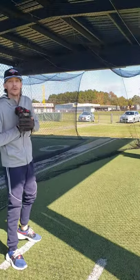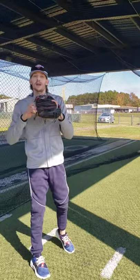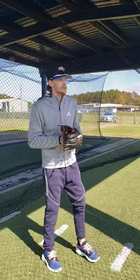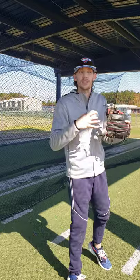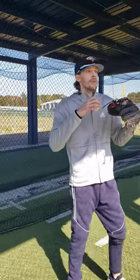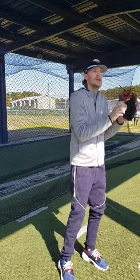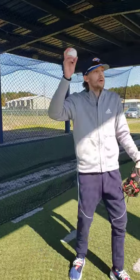Here we go, we're getting started. I'm going to throw him a few and see how he catches it and see how he warms up. The first thing you want to do is teach the player — the softball player, baseball player — you want to teach them the right way to warm up. So I'm trying to teach them the right way to catch it and the right way to warm up as a six-year-old.